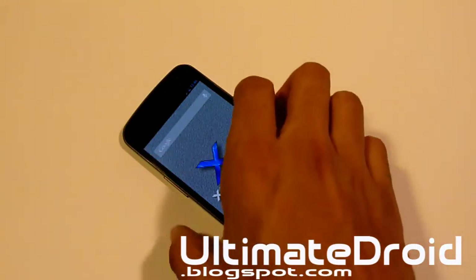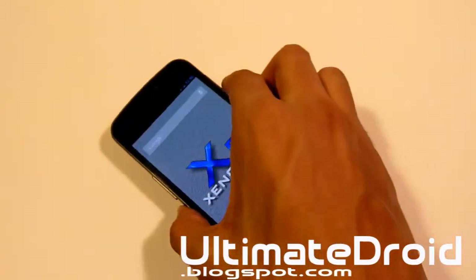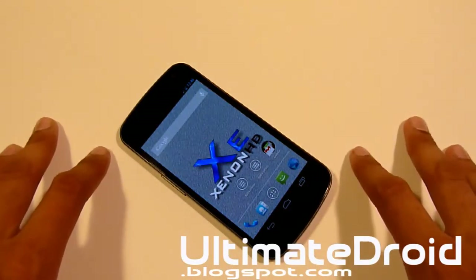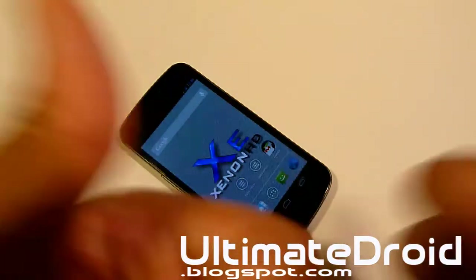What's up, I'm Tekken Ignatius from UltimateDroid.blogspot.com. With me I've got the Xenon HD Gelbeam ROM for you Galaxy Nexus GSM and Verizon users. Unfortunately this does not support Sprint, so that is a big downside. The developers of this team have not made support for Sprint. But for all you GSM and Verizon users, that's a big thumbs up.